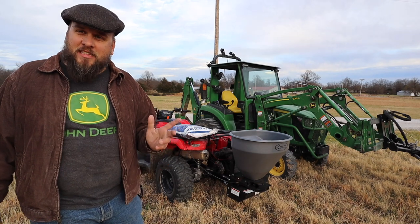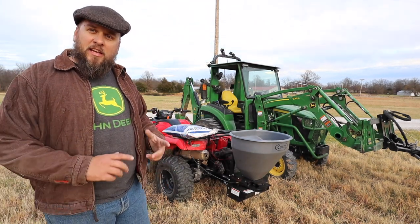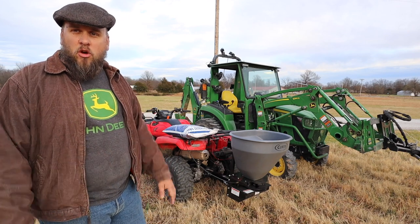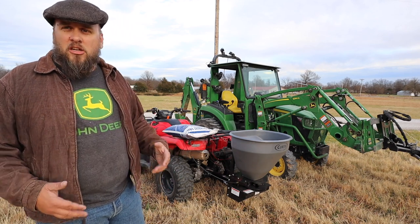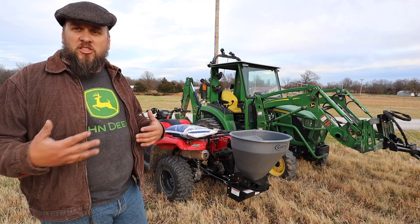I skipped the unboxing because those are pretty boring and the setup was straightforward. It comes with a wiring kit — you plug in a couple wires according to the instructions. Now I have a switch and a controller. You can also set it up with variable speed, but I did not opt for that. That's a good setup if you're going to wire it into your tractor and have that switch always there.